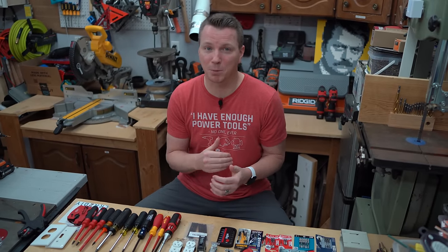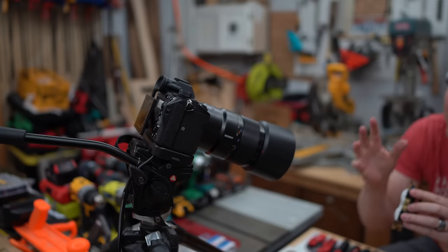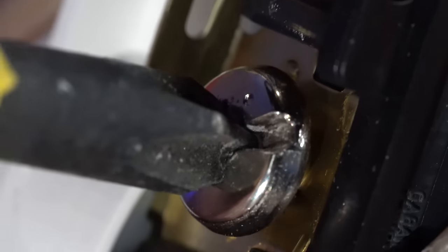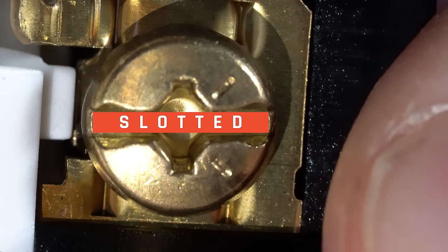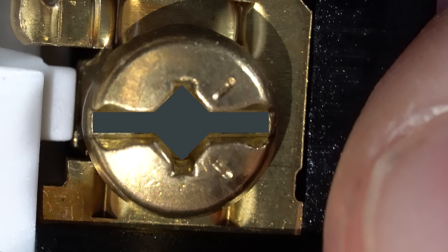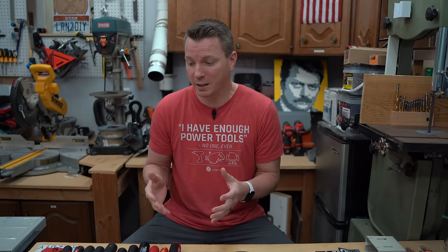Let's take a look at the combination screw that we're now seeing in pretty much any electrical device around the home today. I actually bought a macro lens to show you super close exactly what we're dealing with — it really helps to see the connection the driver makes to the screw up close and personal. This combination screw has four different types of drivers that can work with it: the traditional slotted, Phillips, square or Robertson drive, and any of the combinations. I've got a combination of Phillips and square drive, slotted and square drive, and slotted and Phillips together to test.